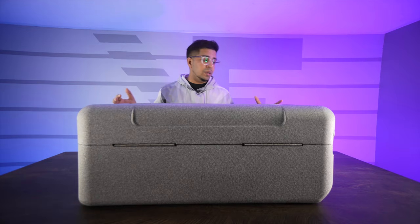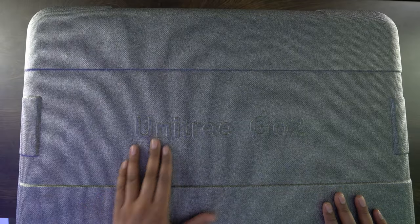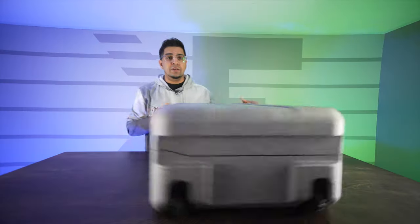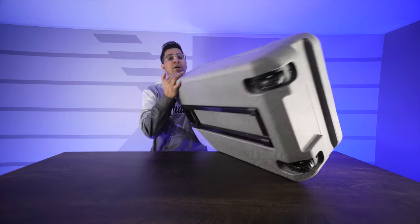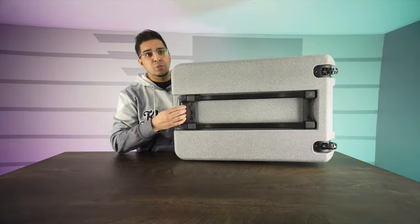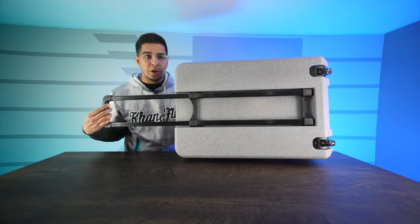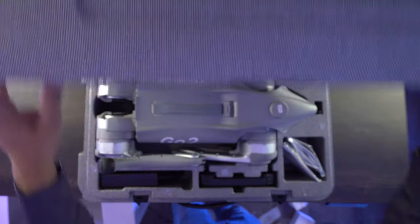Very common among other robots we've seen — you've got this styrofoam case. This one says Unitree Go 2. The unique thing about this case is it has wheels on one side, and if you flip it over it even comes with a handle. So you can use this almost like a suitcase and carry it about without having to worry about hauling it, as it is quite heavy. Go ahead and open it up just like that.